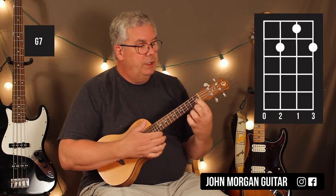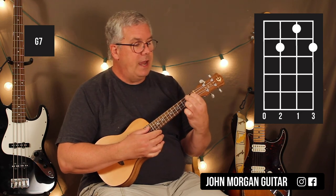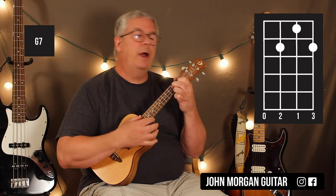G7 — you could leave your finger on the 2nd string, 1st fret; 3rd string, 2nd fret; 1st string, 2nd fret. That's your G7. Three chords, that's it.